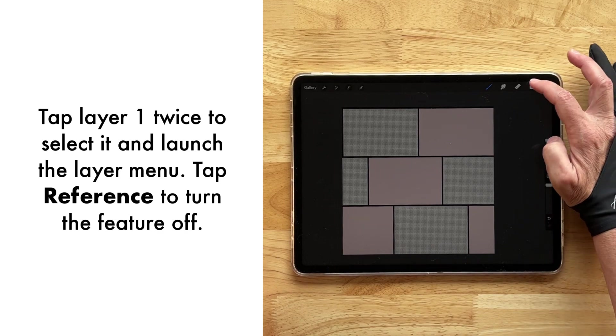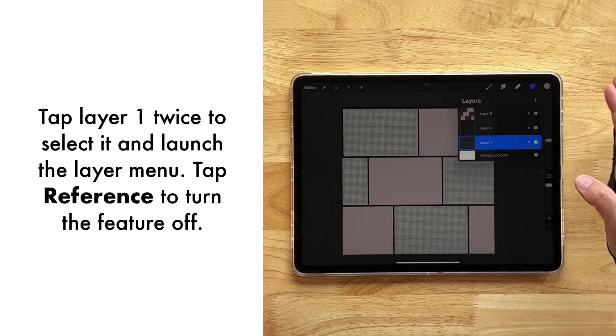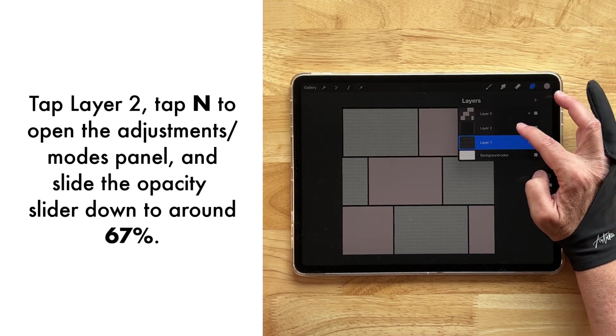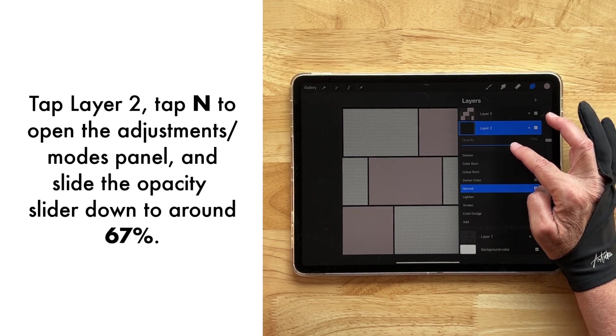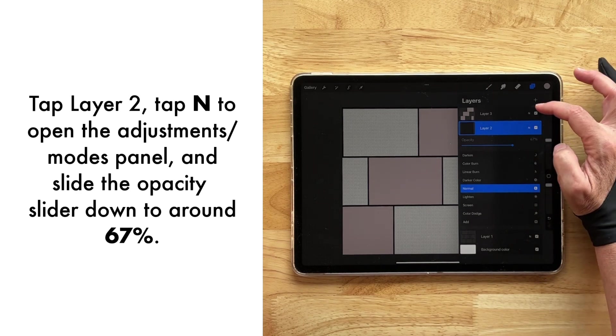Now let's tap the bottom layer and select Reference to make it no longer a reference. Then let's go to layer two and kind of lighten that up just a tad — to about 68%, 67% it looks like.